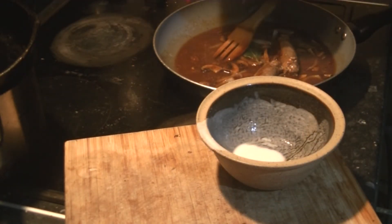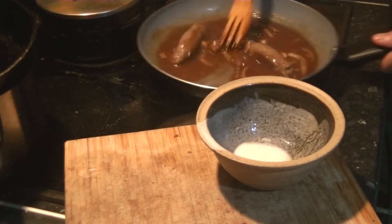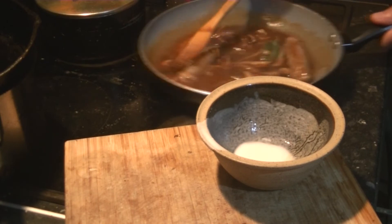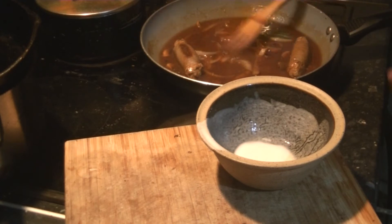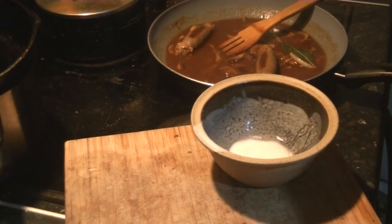Just go around the pan until it's about as thick as you like your gravy. Tiny bit more water. And there you have it - sausage and mash.